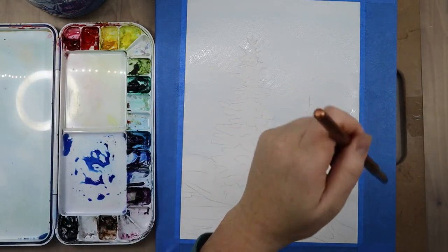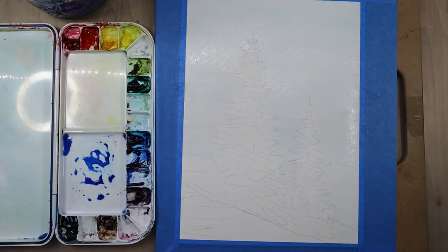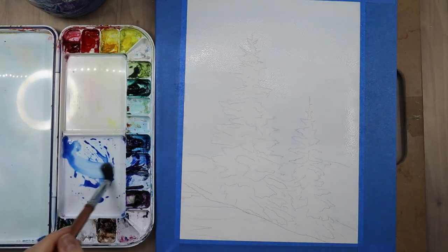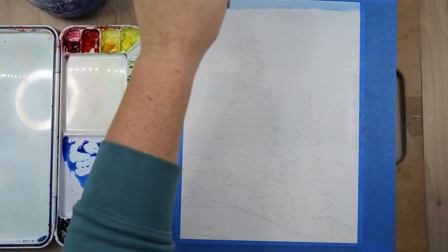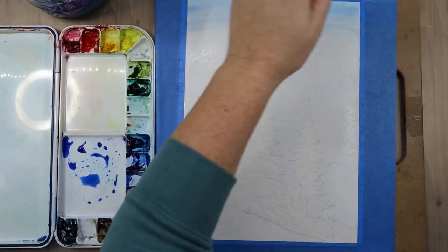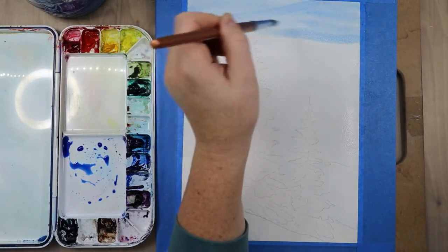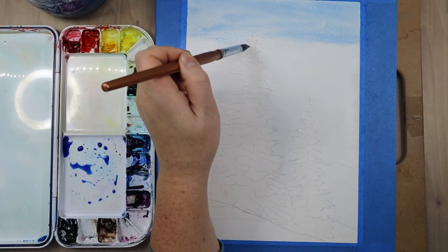This tutorial is also in real time, so you might notice it's quite a bit longer than the 15 to 30-minute ones I usually post, because I wanted you guys to get a better feel for how long it actually takes to paint these. If you like this longer format, please let me know so I can decide whether to continue with it or go back to the more sped-up ones.